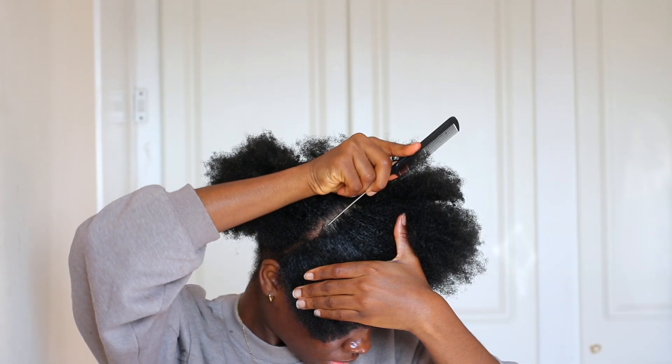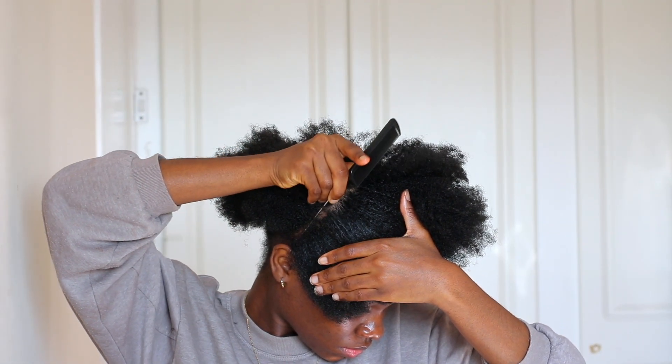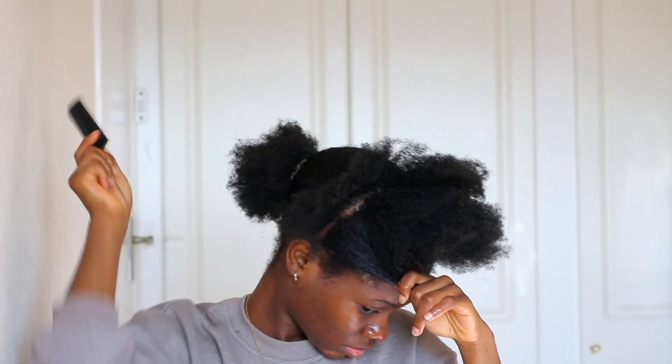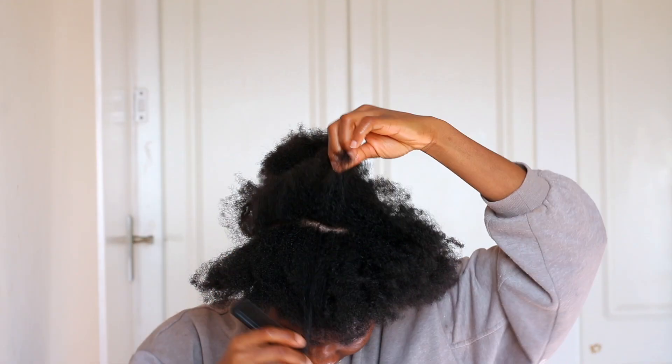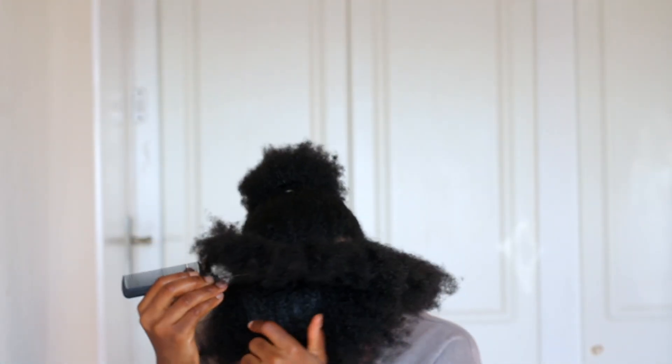It was actually a challenge for me because usually I just do one cornrow and that's the best I can do — if you can relate, let me know! This was a challenge and it was a bit complicated, but I promised to walk you guys through the steps I took to achieve mine.